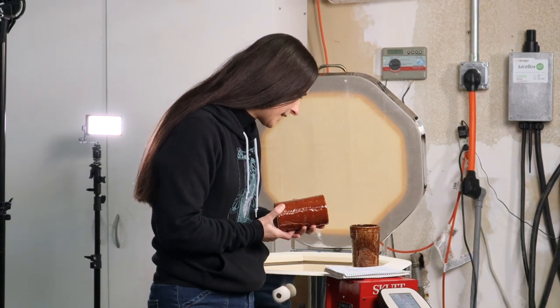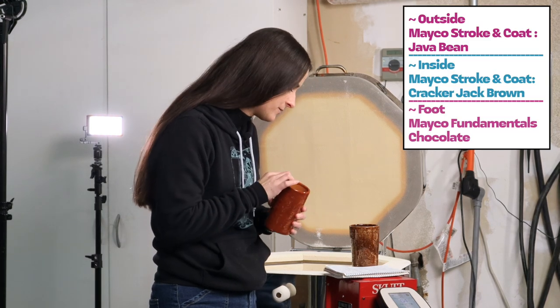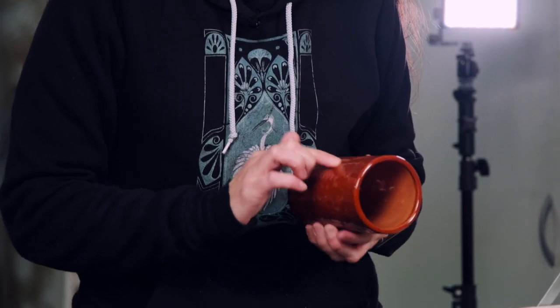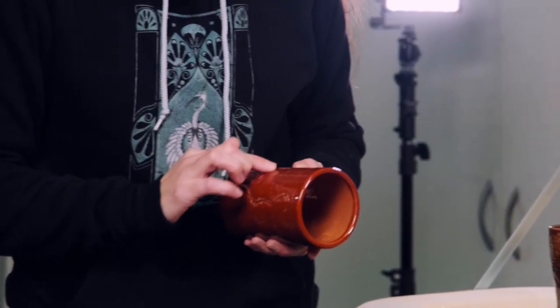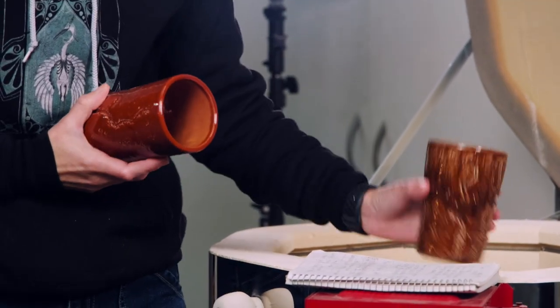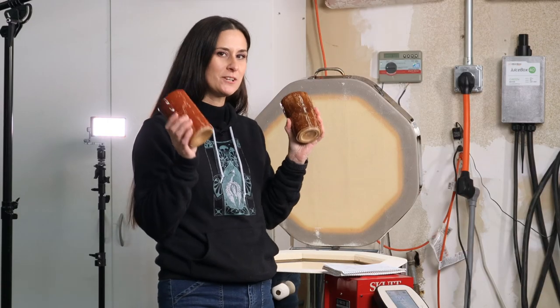On this one I did cracker jack brown on the inside and java bean on the outside. They turned out pretty cool — those are my log of wood mugs. Very cool, I'm sure he'll like those.